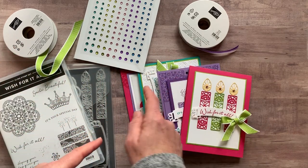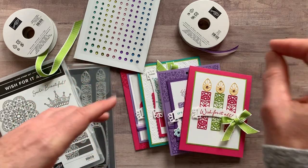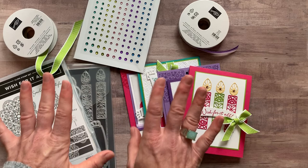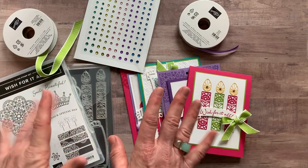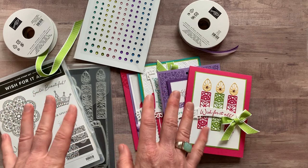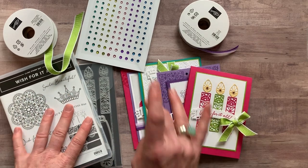Option number three is if you just want the PDF tutorial that tells you step by step how to put those cards together. I give you the colors, the measurements, all the products — everything you need to know to make these cards all on your own. Option number three is $15 and it's always available even after the RSVP deadline passes.